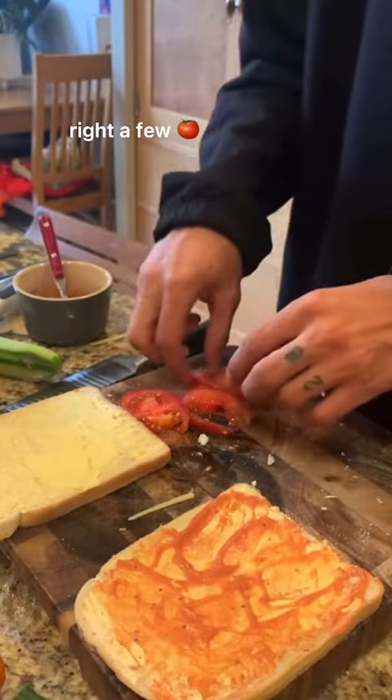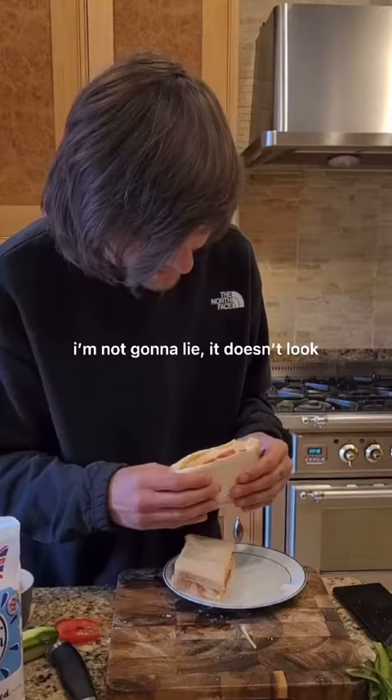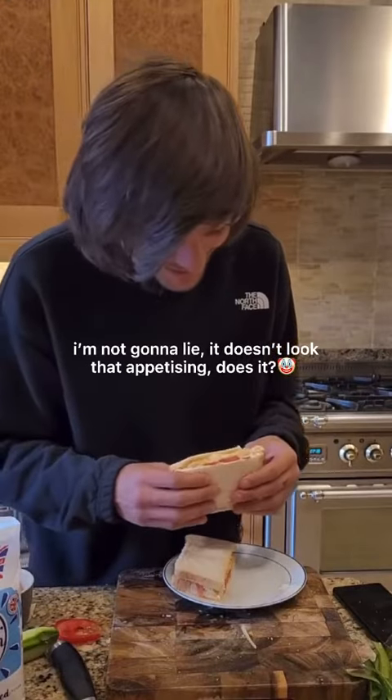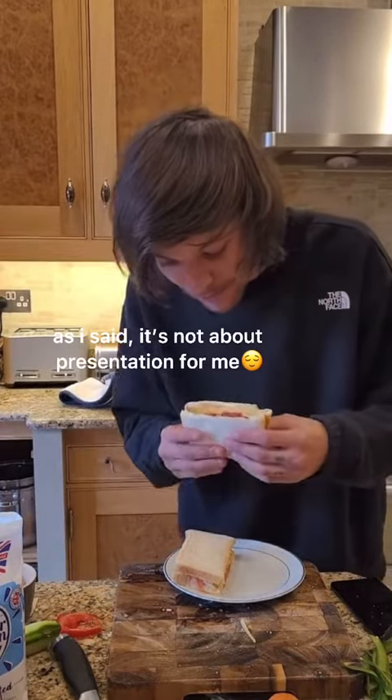A few tomatoes. The only ones that I did — I'm alright. I'm not really lying, they're not that appetising. How are you looking at it? They probably taste nice, though. As I said, it's not about presentation for me.